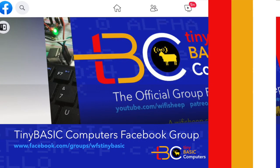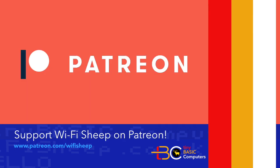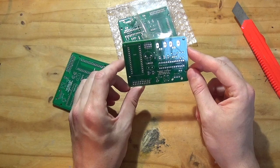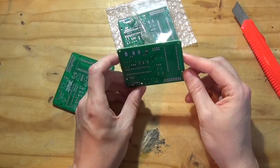Tiny Basic Computers version 3.0 alpha is now available from our Facebook group — join for free at facebook.com/groups/WFSTinyBasic. Keep up to date by subscribing to Wi-Fi Sheep on YouTube and clicking the notification bell, as well as following us on Twitter at Wi-Fi Sheep. Patreon backers, there'll be new stuff for you very shortly, including downloadable Gerber files to commission your own clone PCBs, and we'll be doing a full build video on that soon.